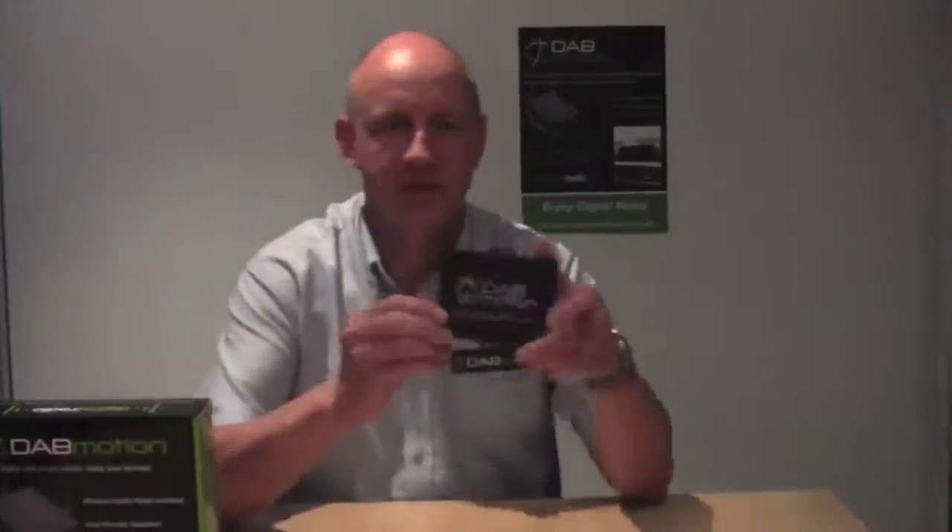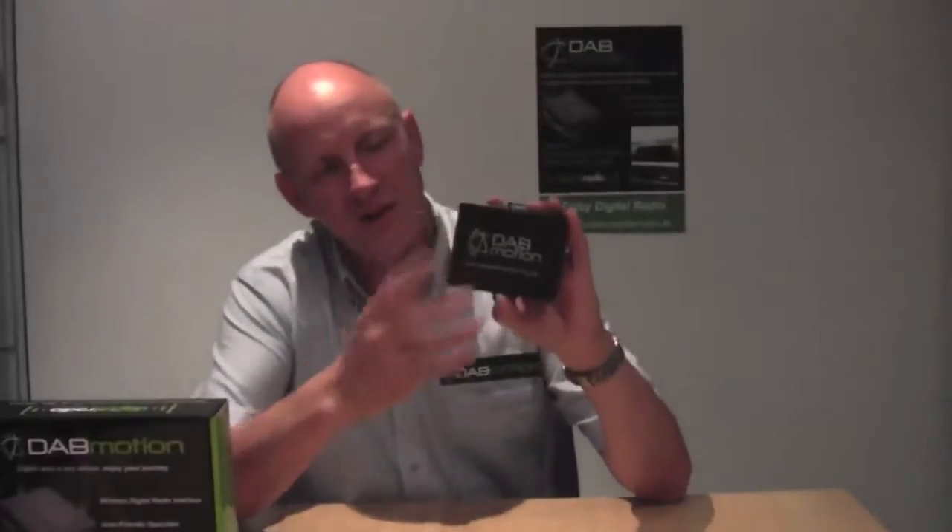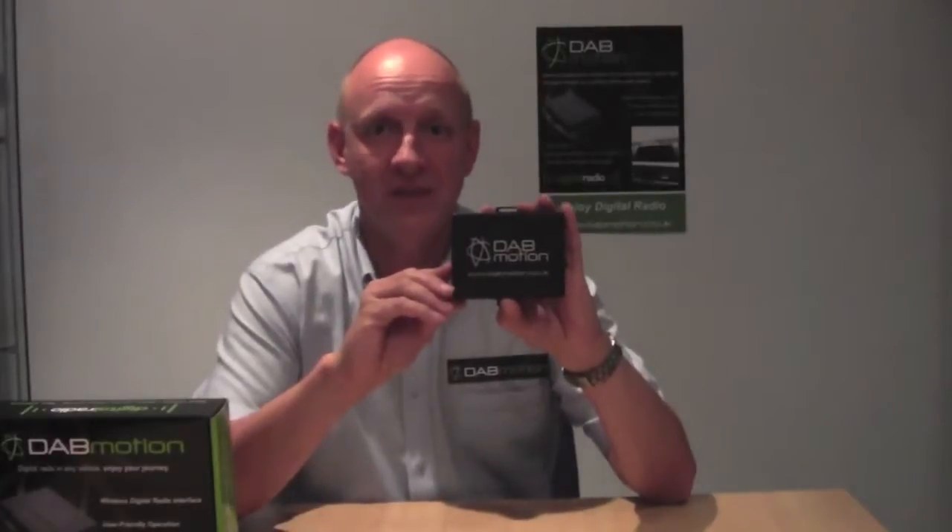Once fitted, DAB Motion transmits all the digital radio stations via this compact little interface that hides away in the vehicle. It doesn't just display the information of the station but it also displays track and artist and other things on the channel you're listening to, and this is all communicated to your standard vehicle display.